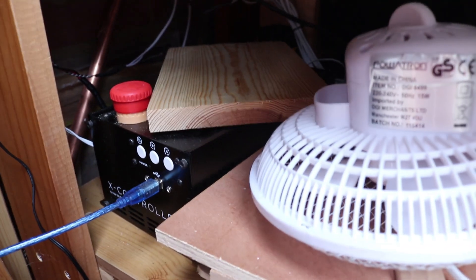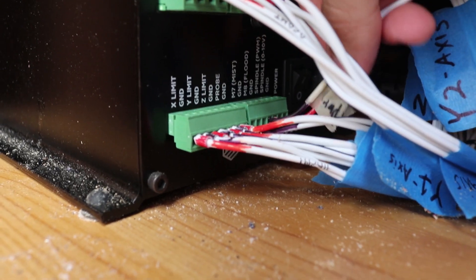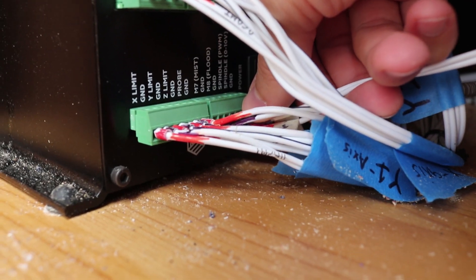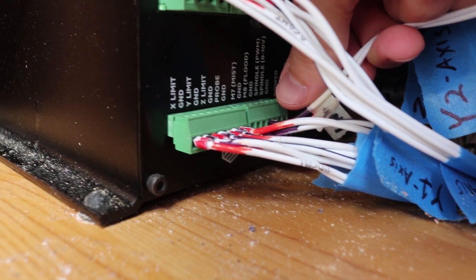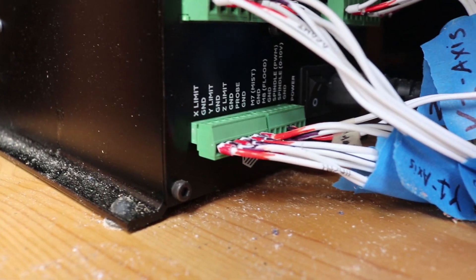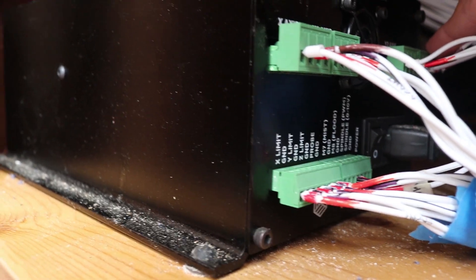Now the only other thing you need to connect are the PWM and ground wires. That's this red and black wire coming out of here, and that's going to go into your X-controller on the back. The spindle PWM port is for the red wire, and ground is for the black wire. Those just connect in and you're good to go for powering the laser.